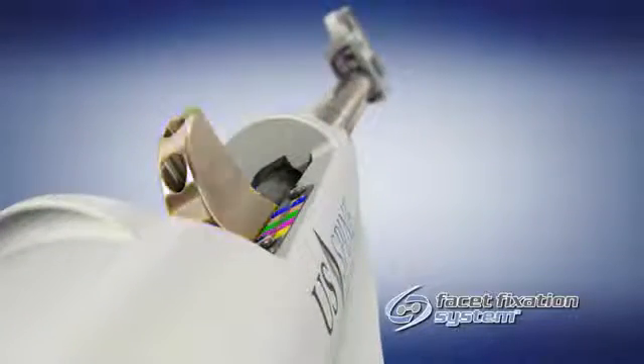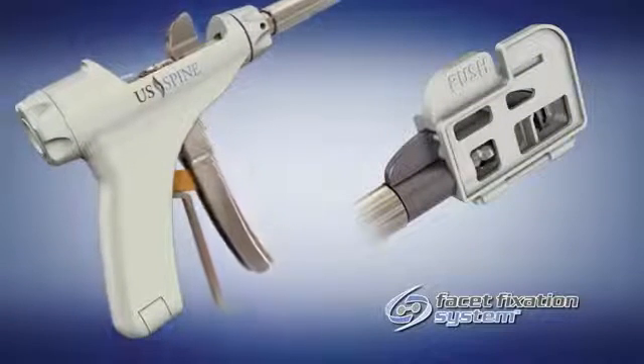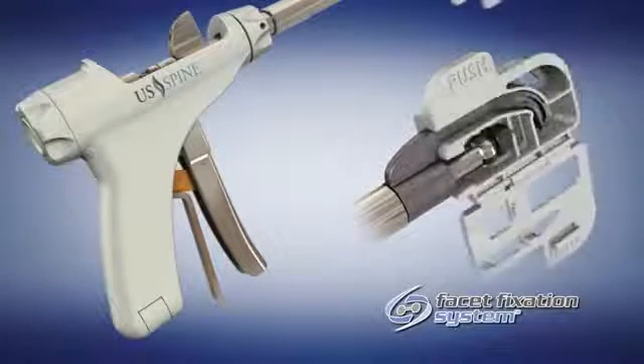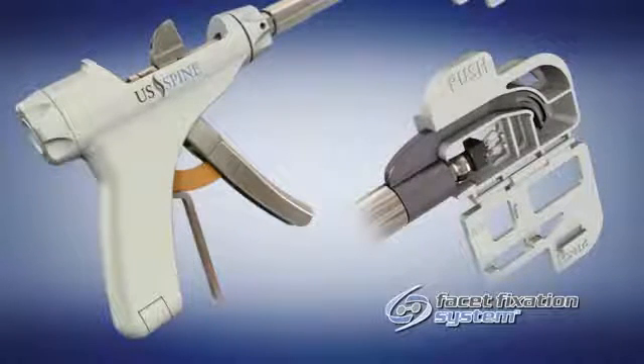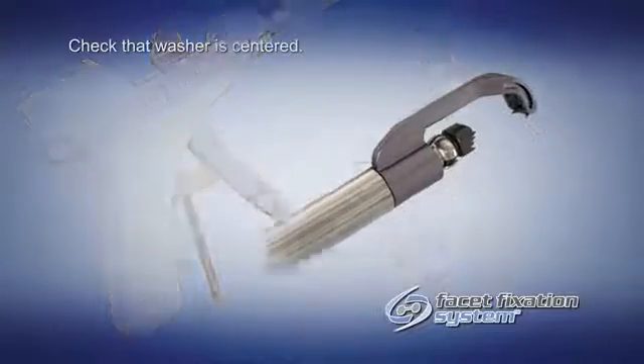Next, with the roll controller in vertical position, grasp the handpiece and compress until the barrel has captured the proximal washer. Open the door of the cassette and release the trigger by pulling the release lever located just behind the trigger. The plastic cassette can be removed from the side and discarded.